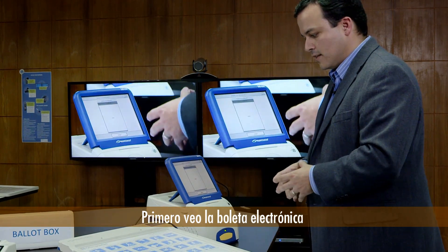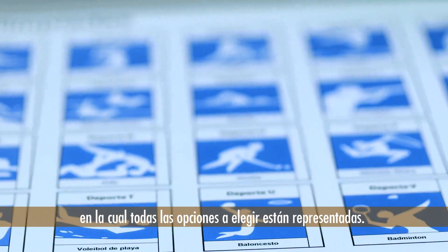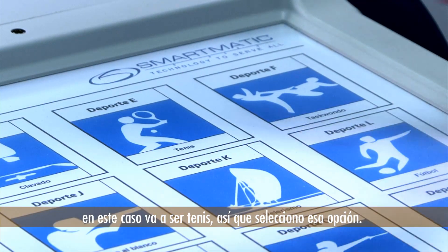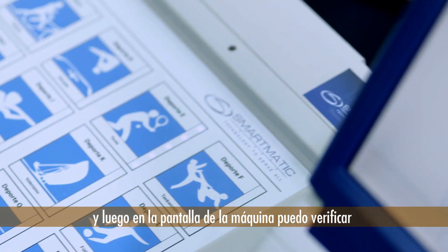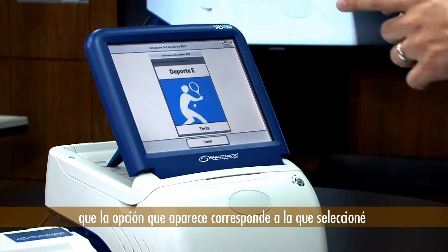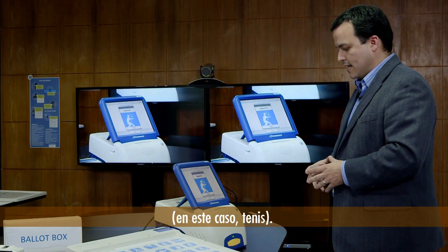First I am presented with a voting pad where all the options available for choosing are displayed. Then I choose the option that I prefer — in this case it is going to be tennis. It lights up the option I selected with a light signal, and then on the screen I can confirm that my choice is actually reflected and matches what I originally intended. In this case it is tennis.